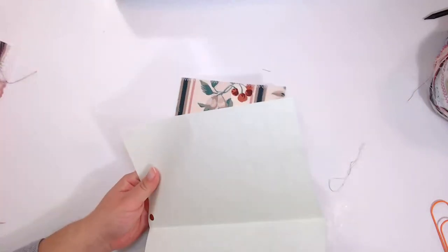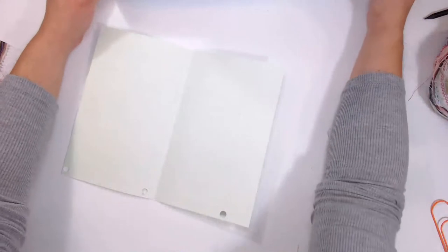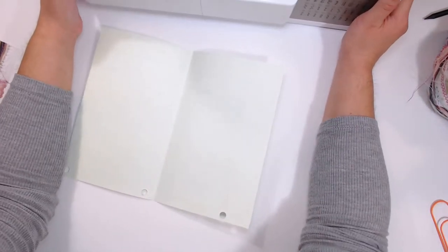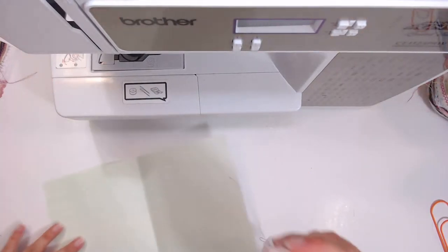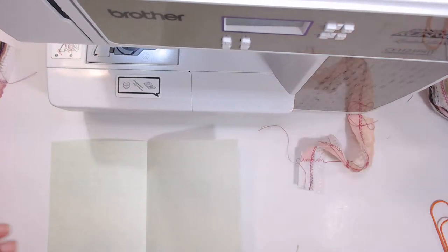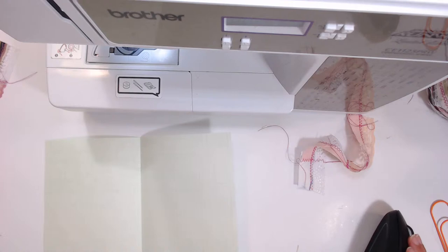Sometimes I don't take that into account when putting the signature together, but I can move it around later. My table is full of stuff and I'm just working with that mess as well. Let me go ahead and turn on my sewing machine.